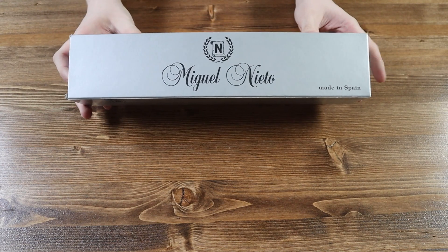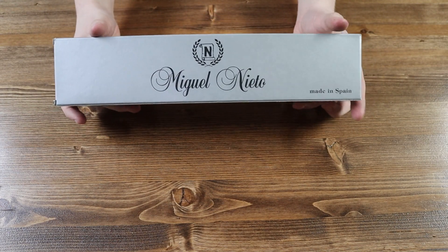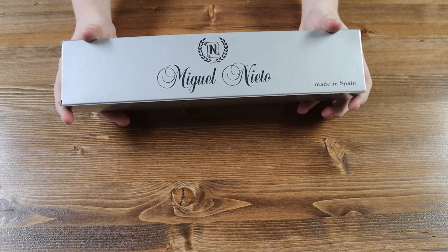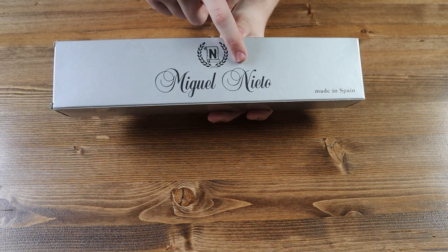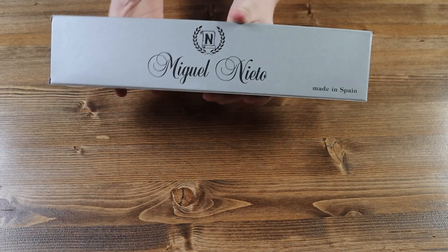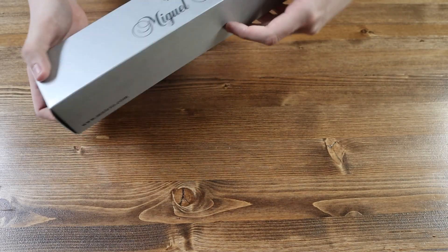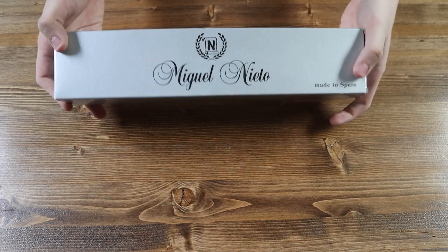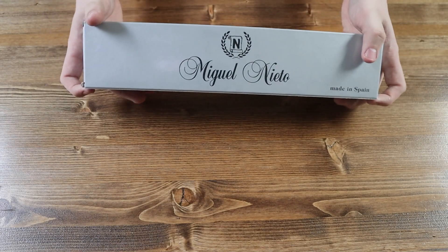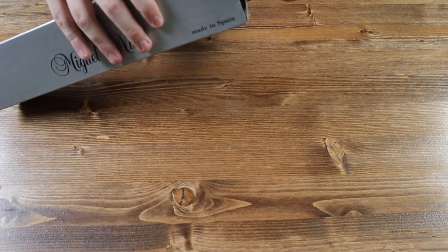So this is the box the Nieto Warfare 2 comes in. Dear God, look at the size of this — this is a big box. We have the Miguel Nieto logo there in black and most of the box color is gray. On the back we have the exact same thing. Pretty nice box. I really like the font and the emblem — or logo — they have on there.